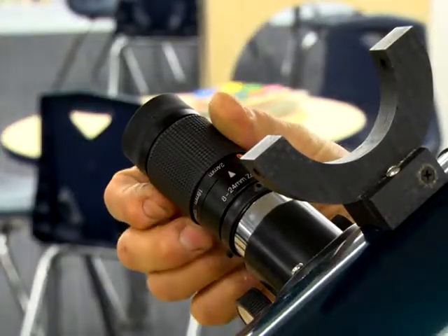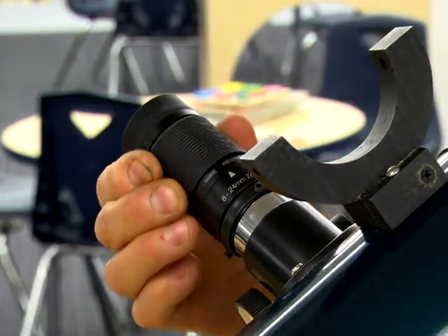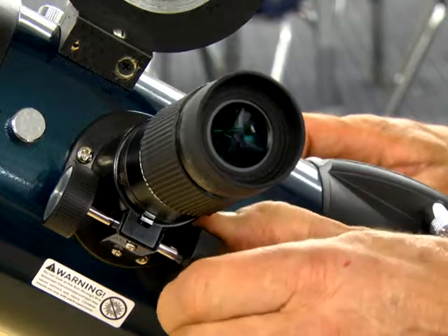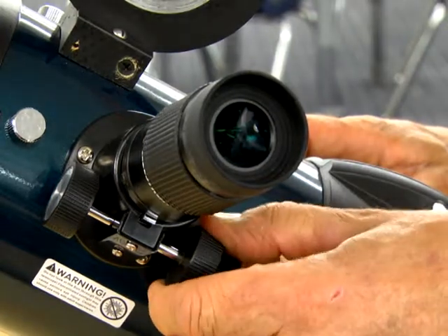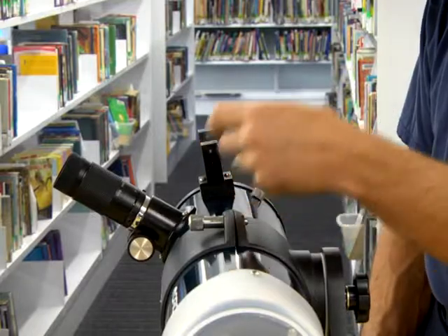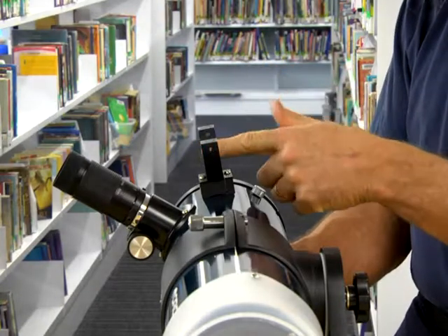Low magnification corresponds to the high number on the eyepiece, and high magnification to the low number. This is the focusing knob. Once you have the object centered, you turn this knob and adjust it so that it's in focus for your own vision. This is the aiming device — you view through this hole and this hole, and you line it up with your object, the moon or whatever.